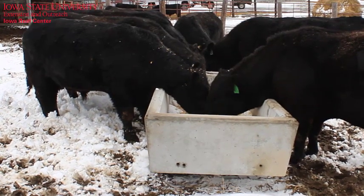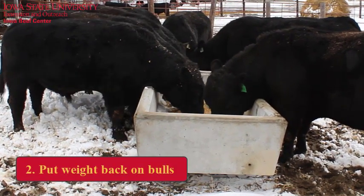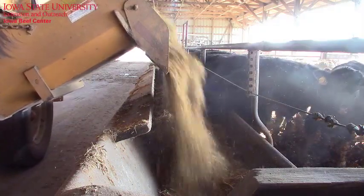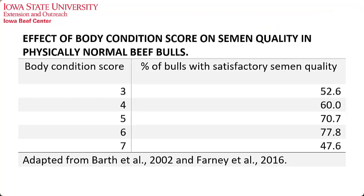Second, if you missed the opportunity to efficiently add weight while grazing corn residue, it's not too late to put weight back on bulls. We have time now to steadily increase the body condition on bulls without getting them too fat. With bulls, both excess and too little fat can both cause major infertility problems.